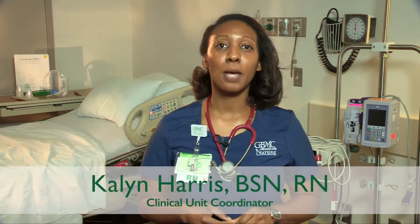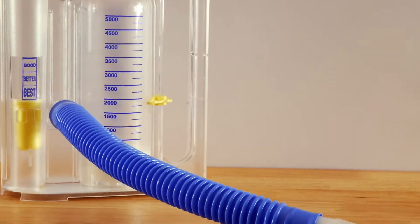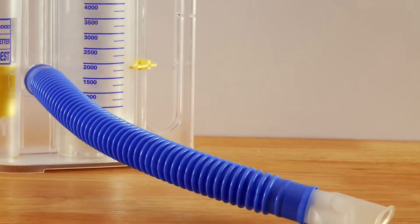Hi, I'm Kaylin. I'm a nurse on Unit 48. Welcome! You have received an incentive spirometer. This contraption may look confusing, but by following a few easy steps, it can prevent major respiratory complications.